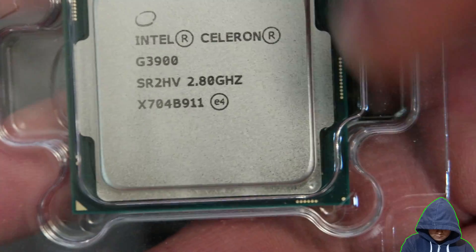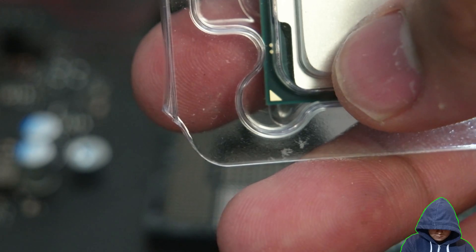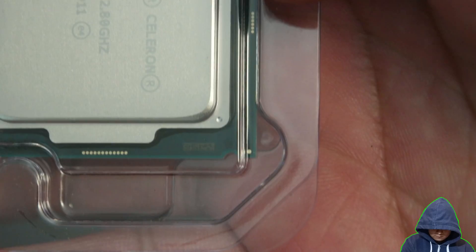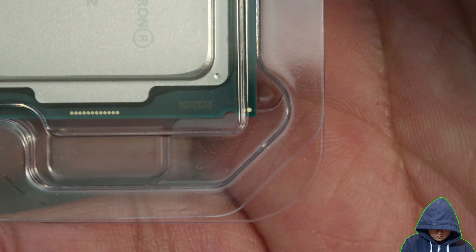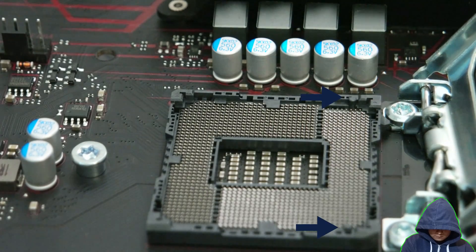Both CPU and socket have some indications on the parts itself to guide its orientation: the bottom left gold arrow, and the top side half-circle indents. Note, there are half-circle indents on both sides of the CPU. You can see the half-circle on the motherboard socket as well.